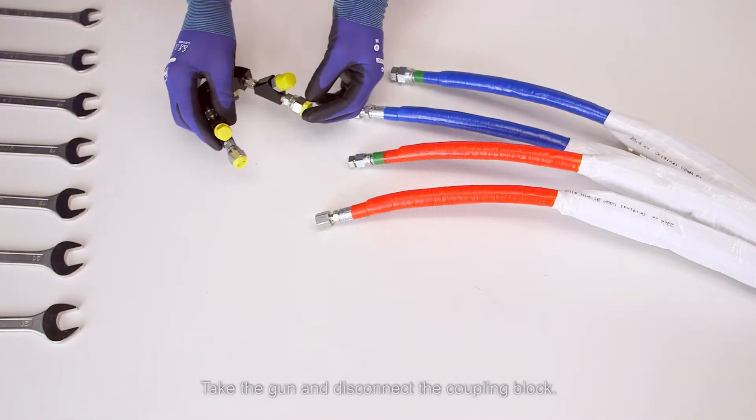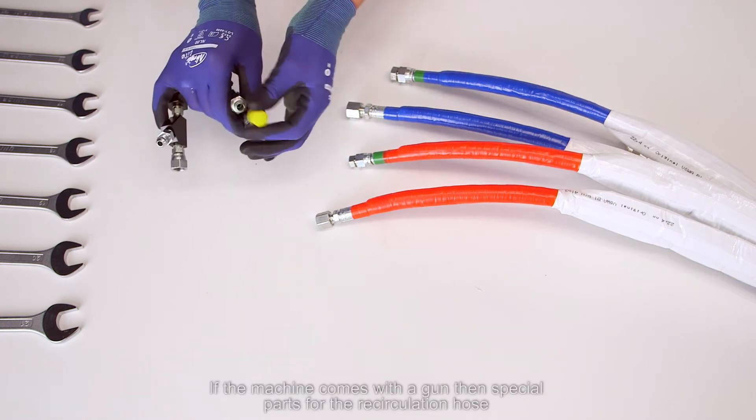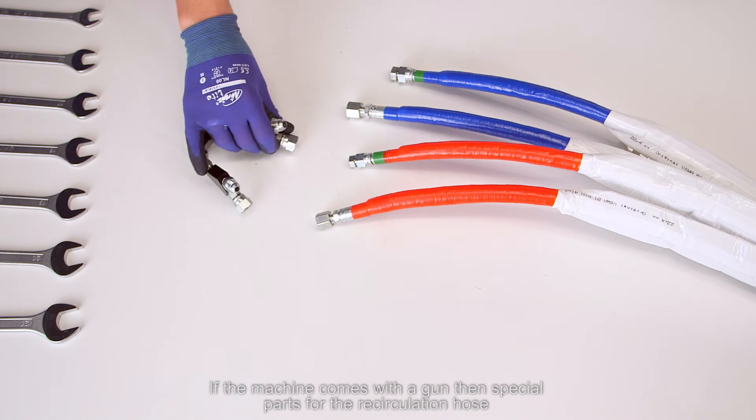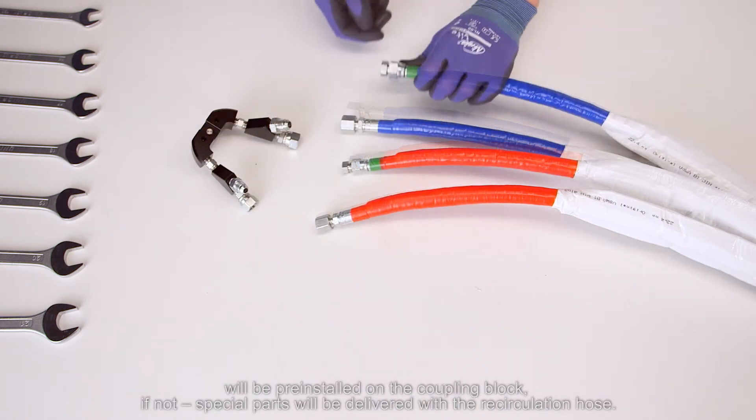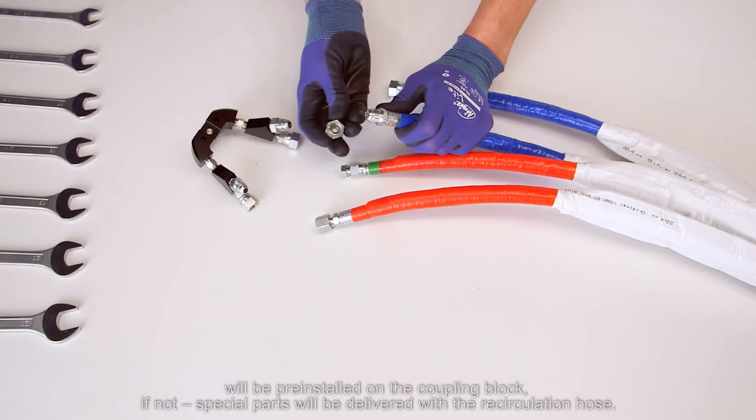Take the gun and disconnect the coupling block. If the machine comes with a gun, then special parts for the recirculation hose will be pre-installed on the coupling block. If not, special parts will be delivered with the recirculation hose.